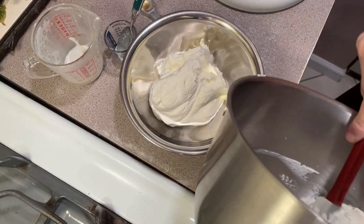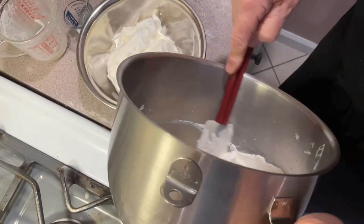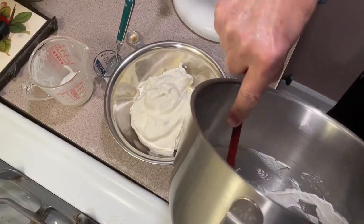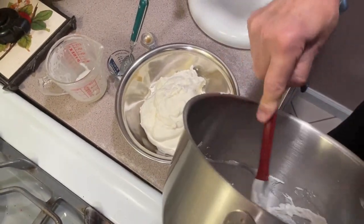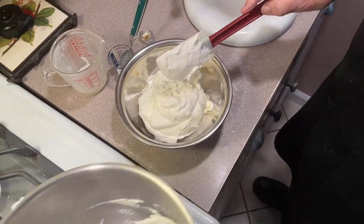How can you beat this? You have plenty for a pie, plenty for dessert cups, whatever you want to use it for. Your kids love it.